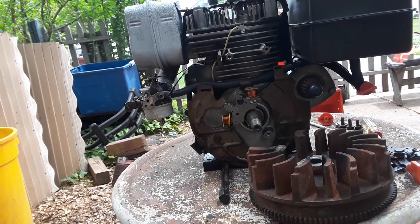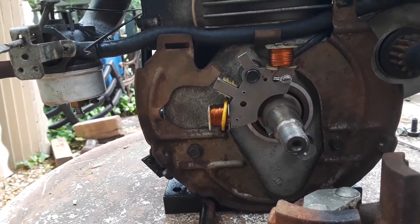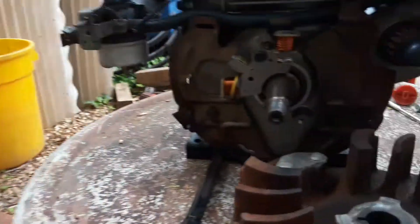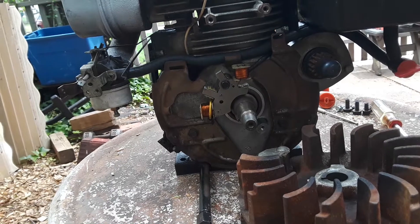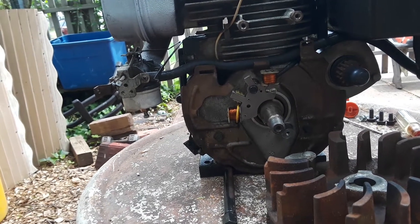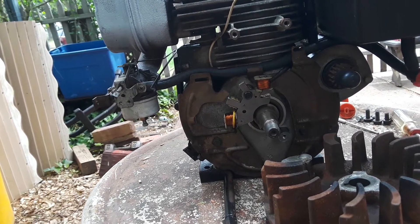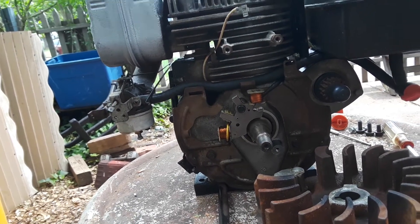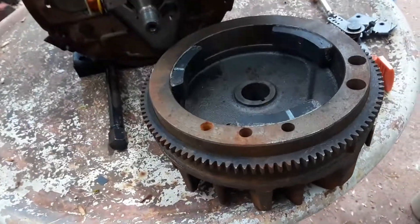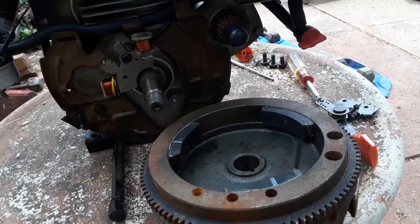Here's your standard alternator on most Tecumseh snowblower engines — it's a 1 amp, 18 watt AC alternator, part number 611111. It's the most common one. If you have this alternator, it's AC only, 1 amp, 18 watt, and to upgrade to LEDs you need to add a bridge rectifier and capacitors. The flywheel, which is standard for all alternators except one, is a three-magnet flywheel, part number 611093.